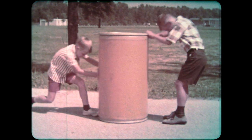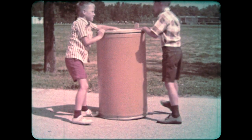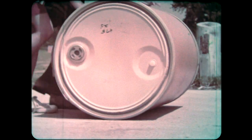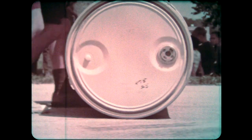Stop sliding, and you reduce the friction. Now there's almost no sliding, so the boys are working against very little friction. That's why a rolling object is easier to move.